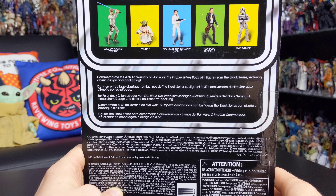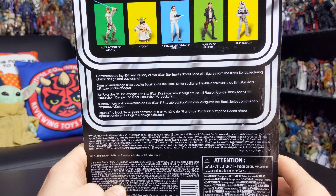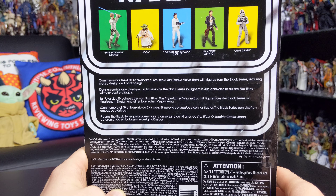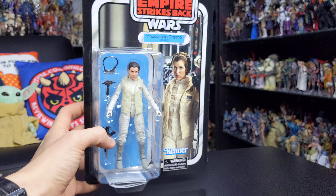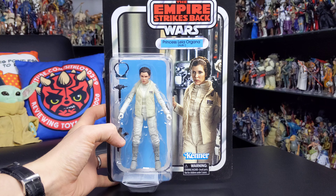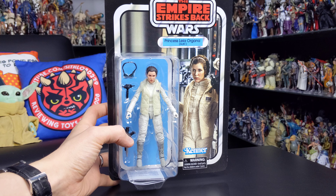A lot of these I've decided to keep on the card, so this is going to wrap things up for now for my 40th Anniversary reviews. Very cool packaging indeed — I love those vintage cards, and this one is definitely no exception.